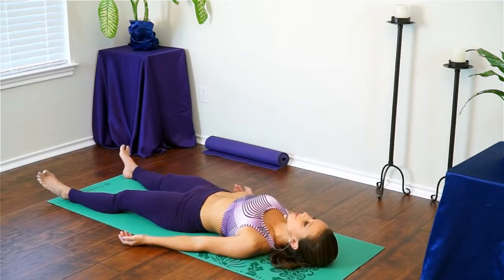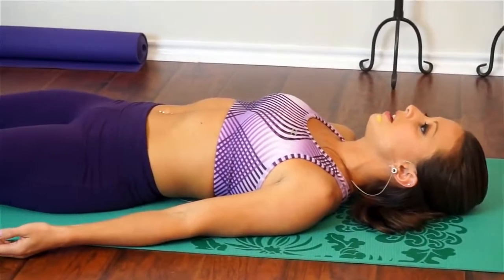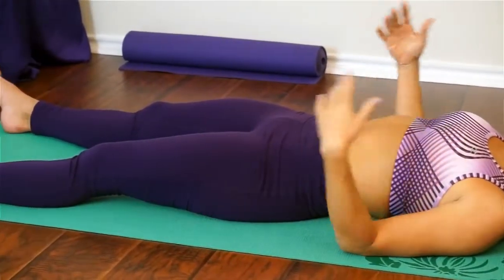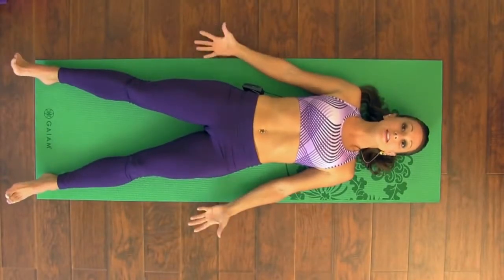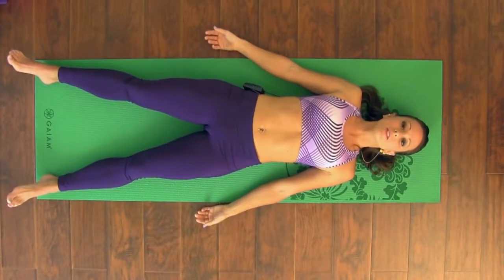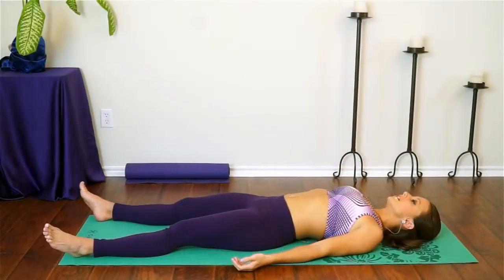This is going to be an hour long yoga workout. If you're new to hour long practices, you are totally welcome to pause this and take breaks anytime you need. You can start doing just a little bit of it and work up to practicing for longer. It's beginner friendly — that doesn't necessarily mean easy, but all the poses will be accessible. Let's just take one more deep breath in here and exhale everything.